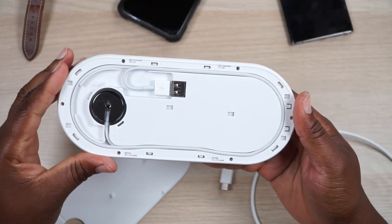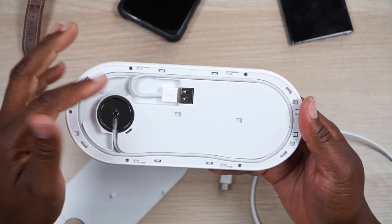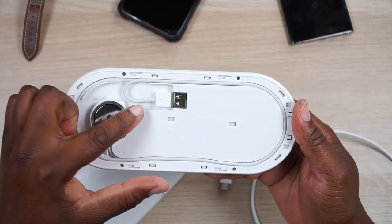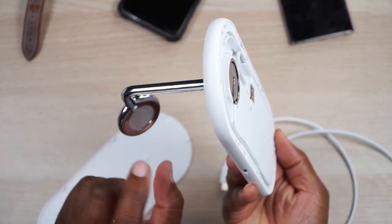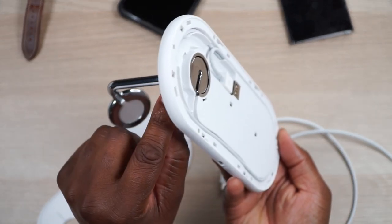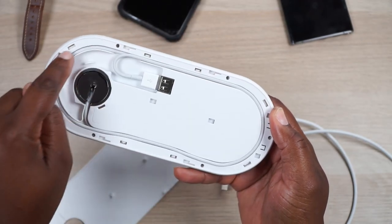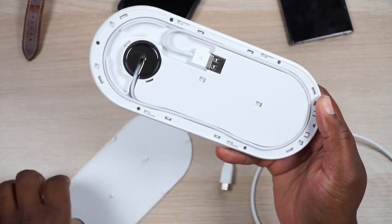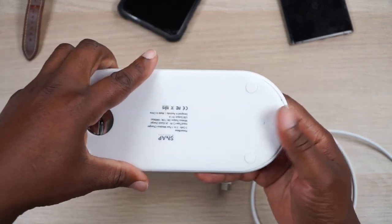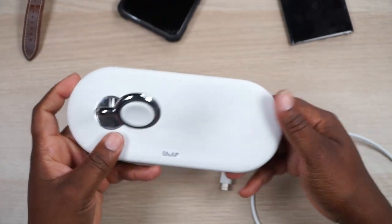This actually took me a while to figure out because my cable was longer than the track. You actually do have enough space in here to loop it around twice. So what you're going to do is route your Apple Watch base cord through here, run it through on the bottom one time, make it loop around a second time, then cut it in right there, and that will fit perfectly. Then just slide that back on and you have your stand in place.